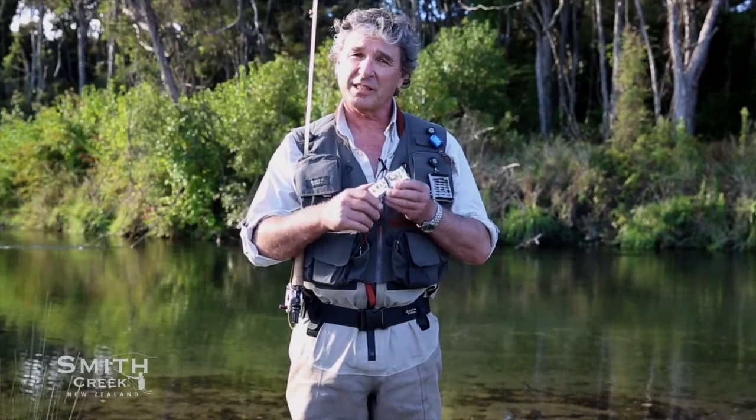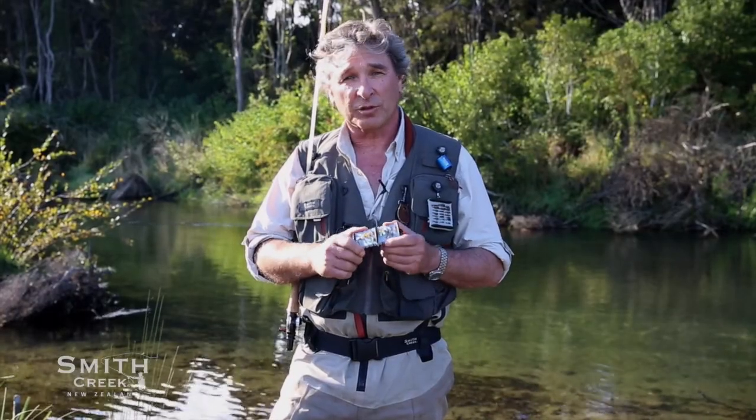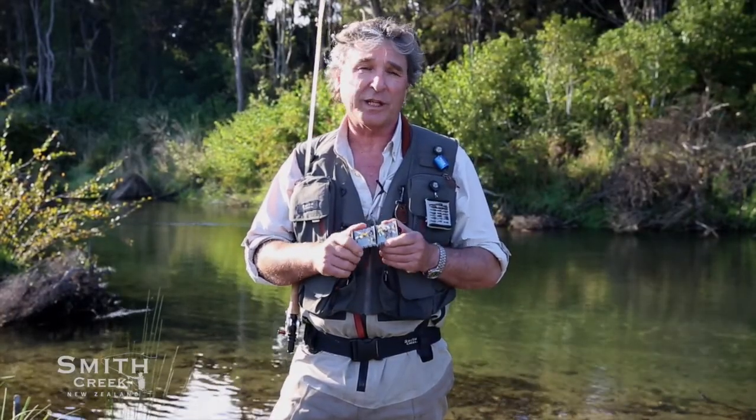It's just the right size, holds eight rigs, and carries all styles. Whatever the style, it holds dropper rigs without tangles and it's quick and easy to use.